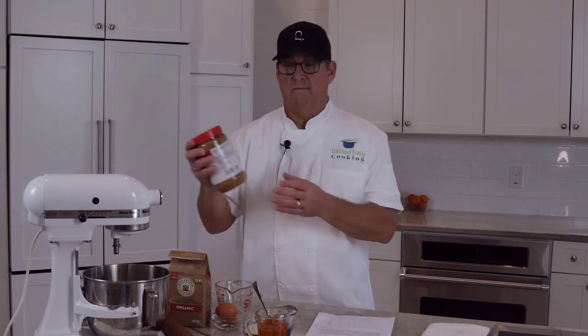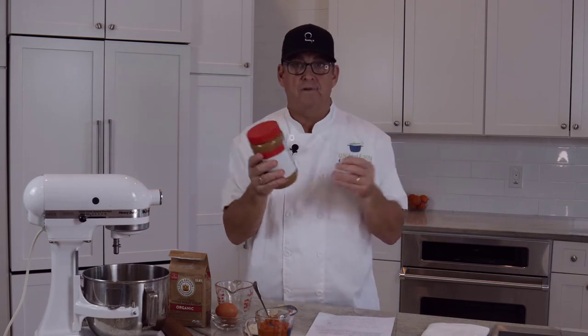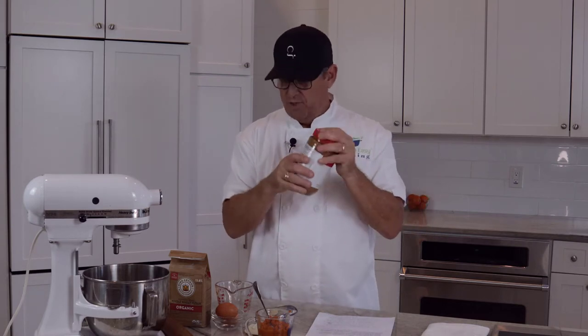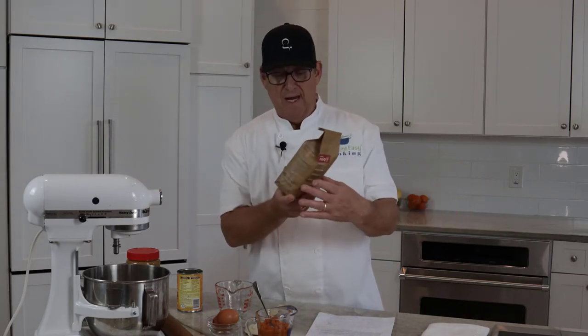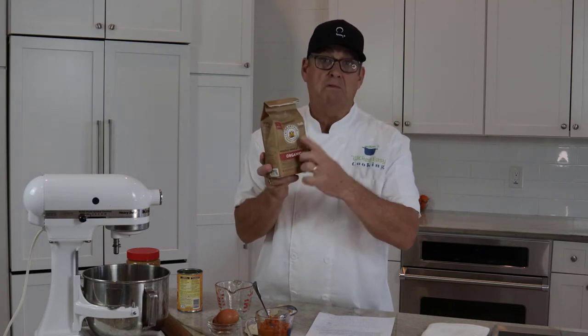The next ingredient is peanut butter. I just bought a no-name brand from our local grocery store — you don't have to buy the fancy stuff. I like this one because it's just roasted peanuts and some oil, with a little bit of salt. Watch out for ones with added preservatives. Then we have two eggs as our binder, and the last ingredient is whole wheat flour — I like the whole wheat, it's a little more natural. You could use all-purpose, but I always use whole wheat.